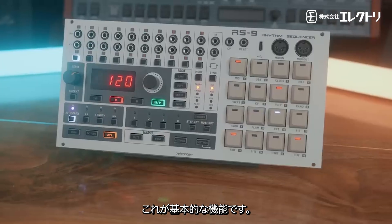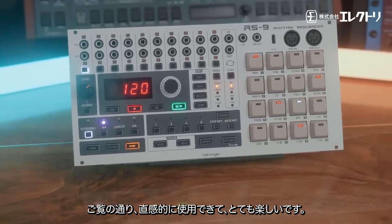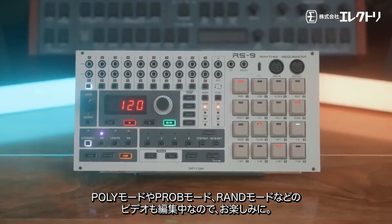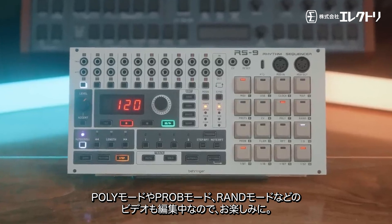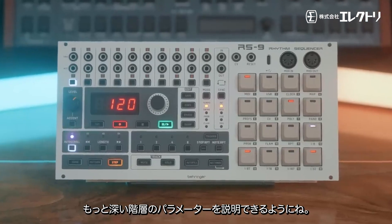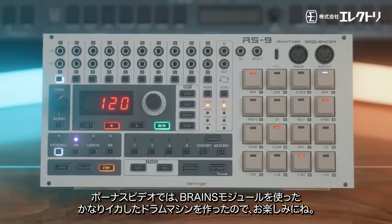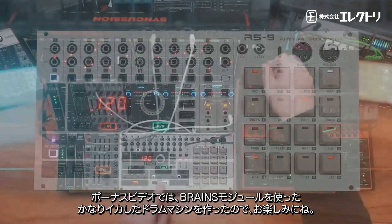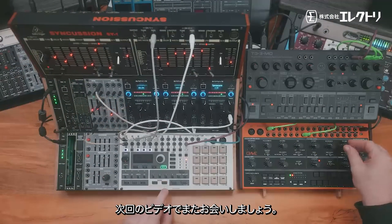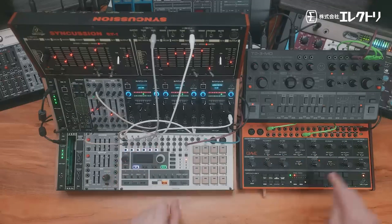That's the basic overview — super intuitive to use and a lot of fun. I've barely scratched the surface in this video, but stay tuned because I've got more videos coming where I go through the polymetric, probability, and random modes, the deeper level of parameters, and a bonus video using the Brains modules to make a pretty sick drum machine. Keep on syncing, stay cool, catch you in the next one — peace!